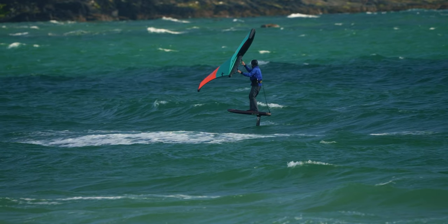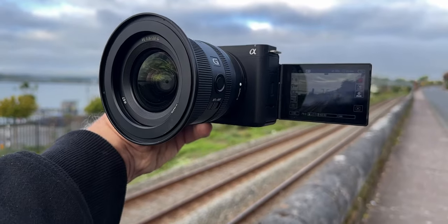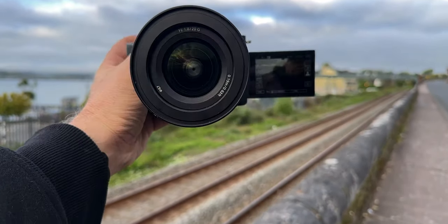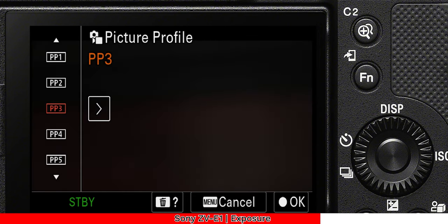First up is the video quality — it's phenomenal. What would you expect, though, from the same sensor that's in the Sony A7S III and Sony's cinema camera, the Sony FX3? The Sony ZV-E1 has the exact same sensor, so the video quality is nuts. It's got the latest edition of Sony's color science, and the picture profiles available for video are incredibly good. More on those in a sec, because there is one picture profile that everybody should be using.